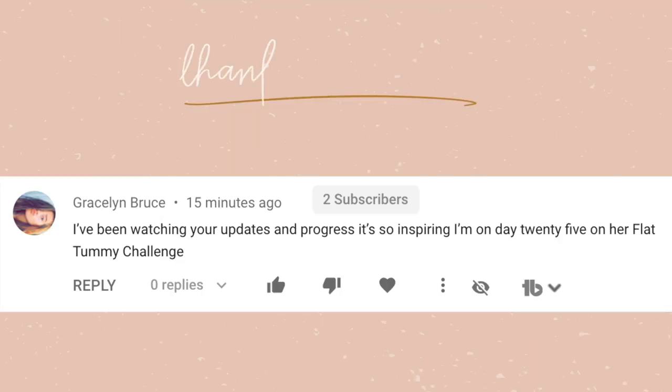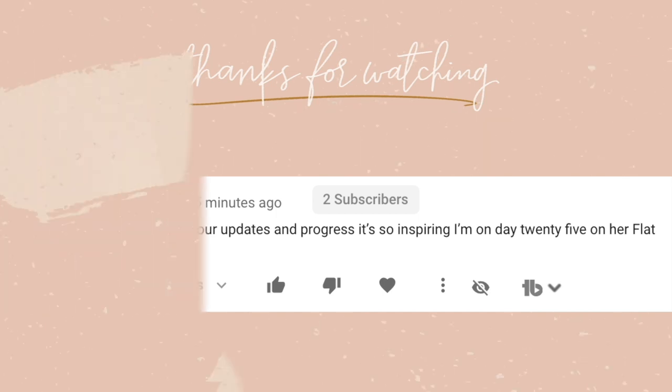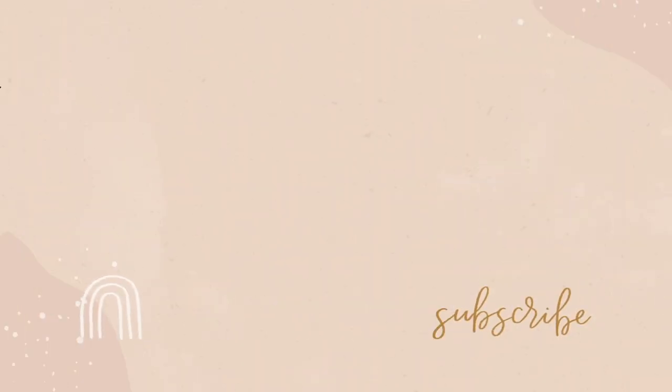The link to purchase this product and more is down below. Don't forget to use my coupon code Alex Jane for 78% off. Don't forget to subscribe, and I'll see you guys in my next video — bye!